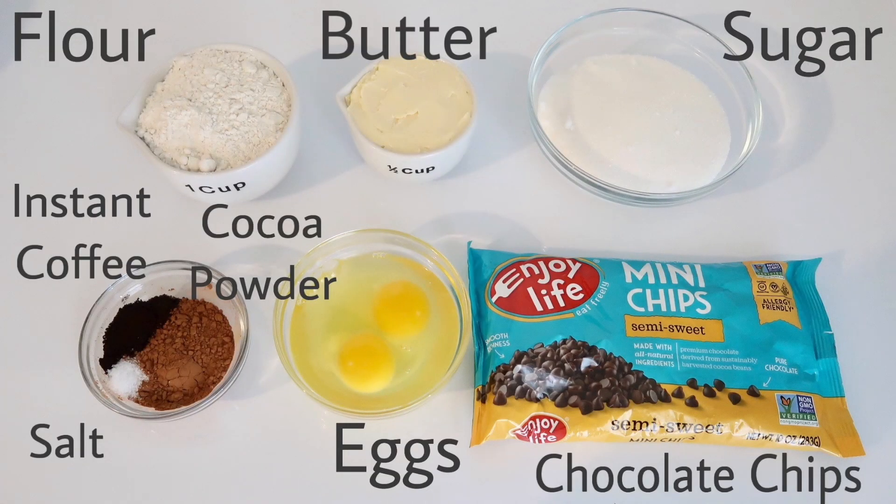You're going to need one cup of flour, half a cup of butter softened at room temperature if possible, one and one-thirds cup of sugar, and half a teaspoon of instant coffee. That is optional — it just helps bring out the chocolate flavor, but it's completely optional if you want to exclude it.